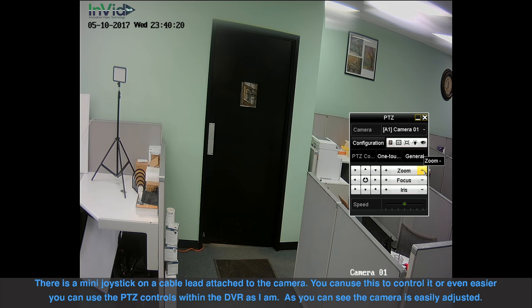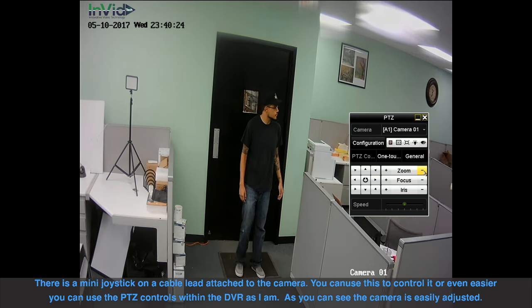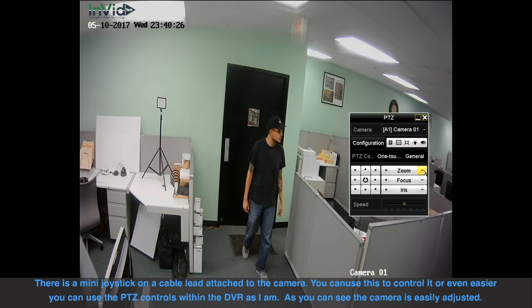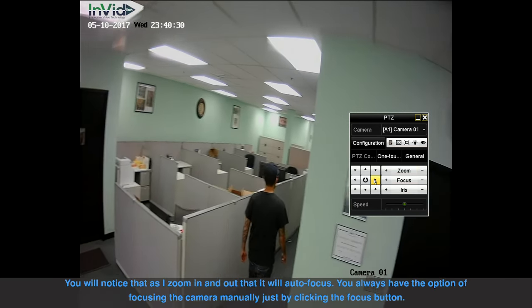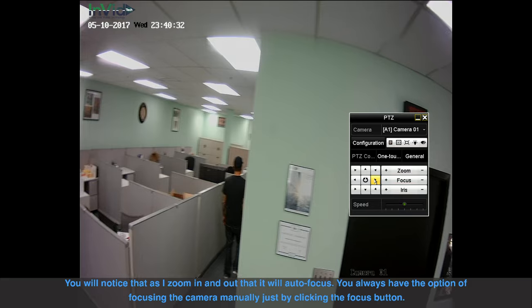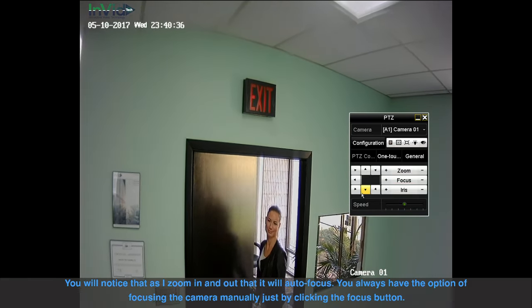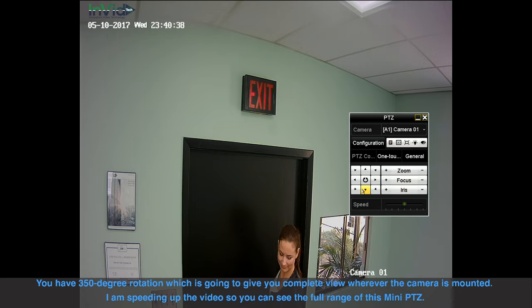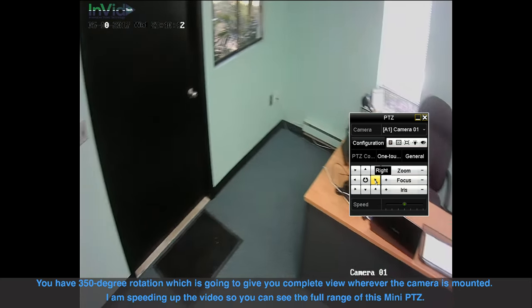There's a mini joystick on a cable lead attached to the camera. You can use this to control it, or even easier you can use the PTZ controls within the DVR as I am. As you can see the camera is easily adjusted. You'll notice that as I zoom in and out it will autofocus. You always have the option of focusing the camera manually just by clicking the focus button. You have 350 degree rotation which is going to give you a complete view wherever the camera is mounted.